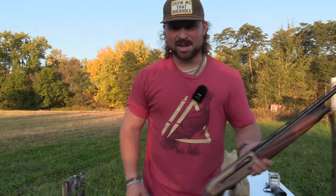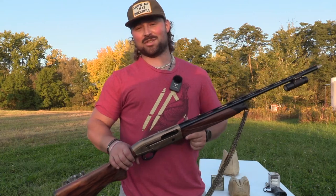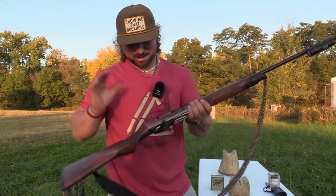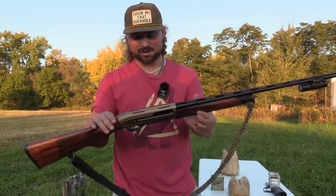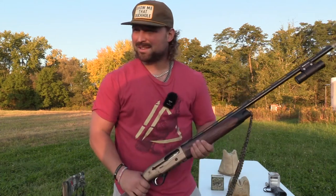What's up guys, Jake Sleesman, Blue Collar Outdoors, and it is finally time to hunt ducks — well, in a little bit, four days to be precise. We got the Beretta 28 gauge A400 out, she's ready to sling some bismuth.